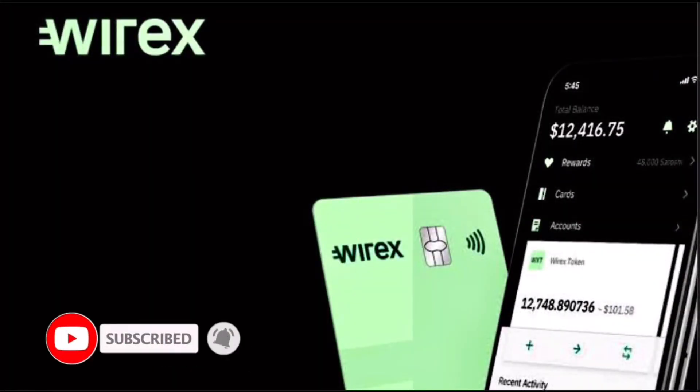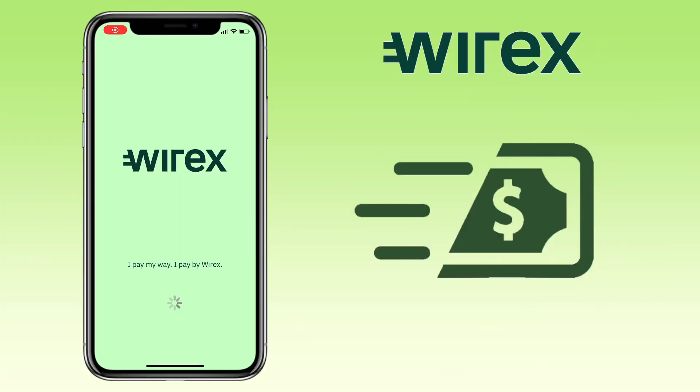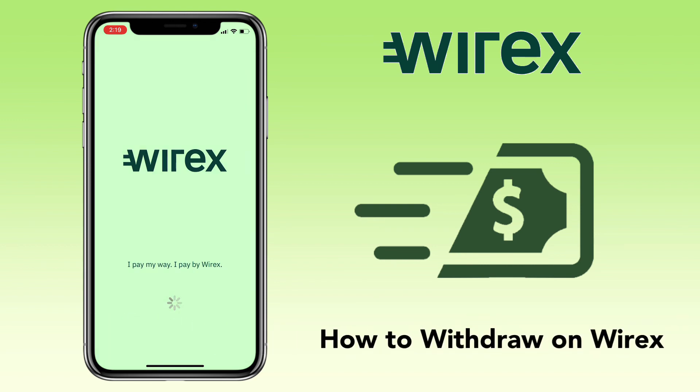Hi, welcome to the channel. If this is your first time, kindly hit the subscribe button down below to stay updated with my uploads. In this video, I'll show you a quick tutorial on how to withdraw your cryptocurrency on War X app.